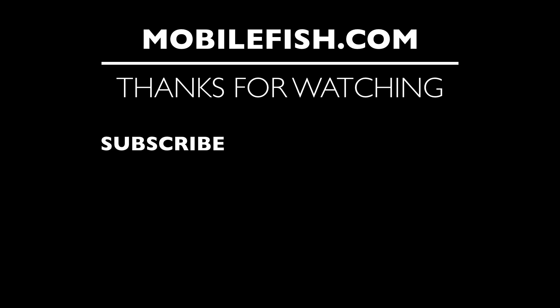Thanks for watching. I hope you enjoyed the video. Please hit the like button and don't forget to subscribe. If you have questions, leave your comments below and I'll do my best to answer them.